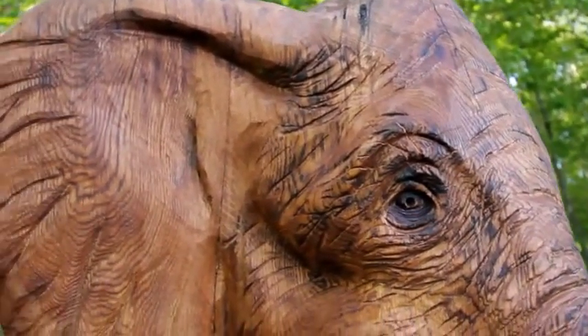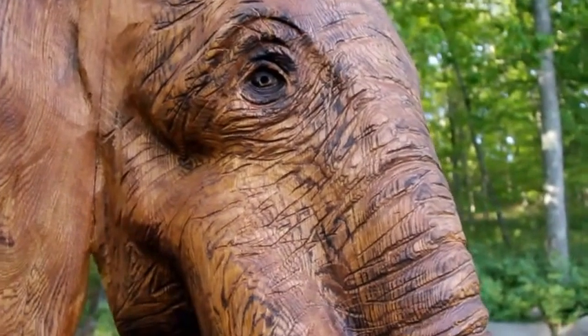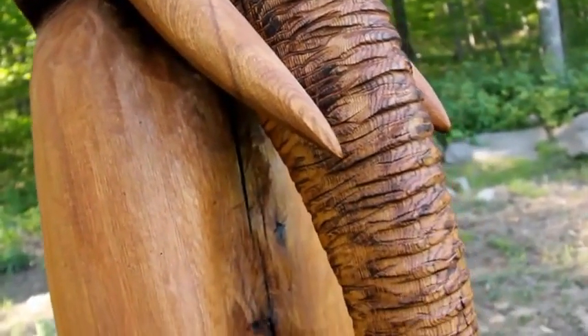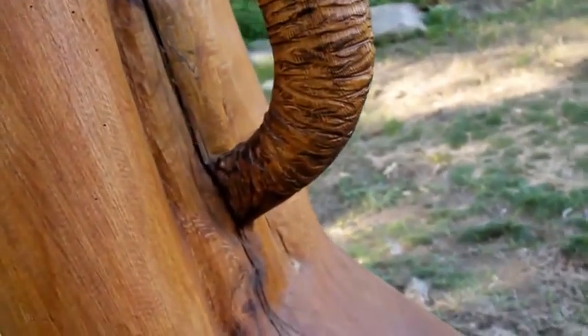A lot of fun putting the wrinkles in. I used an Arbor Tech, my sanding disc, and my soft sander to create all the wrinkles.